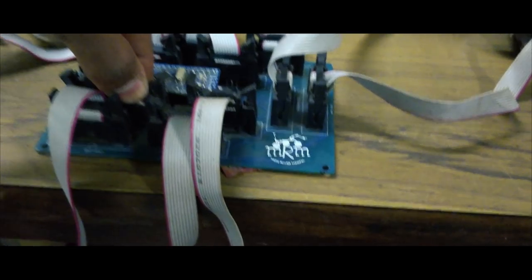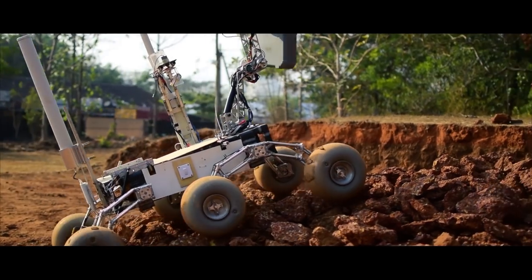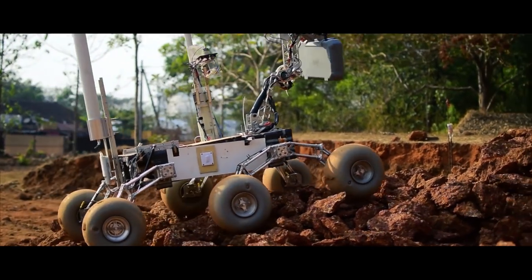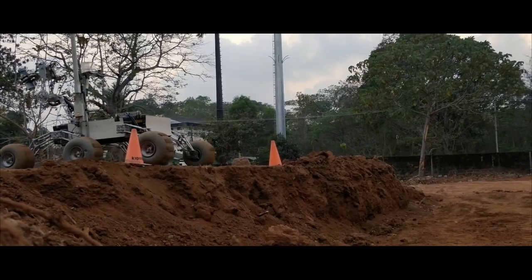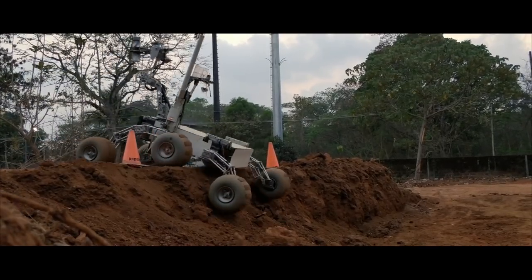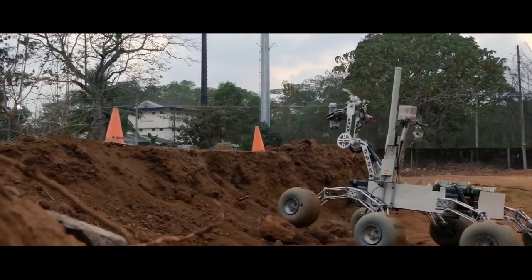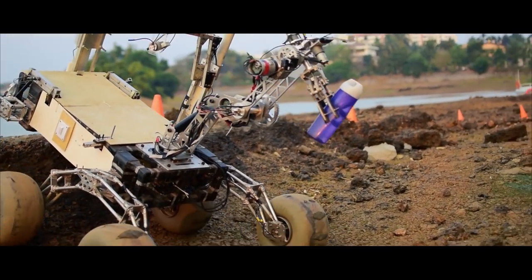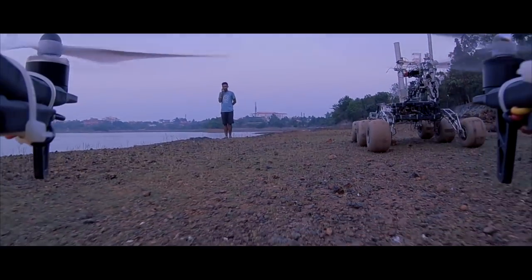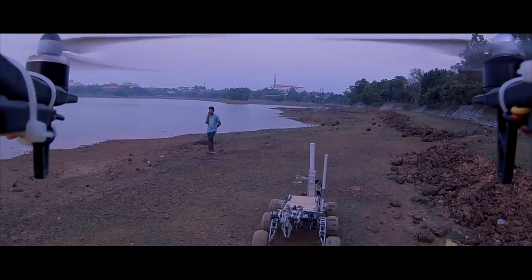In order to prepare for the extreme retrieval and delivery task, the team focused on testing the Rover in conditions similar to those at MDRS. We simulated multiple tracks complete with lane markers and specified positions for delivering the objects. The driver has been trained to control the Rover using feedback available only from the cameras onboard. This will allow the base station team to be prepared for different kinds of situations expected in the task.